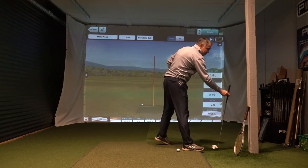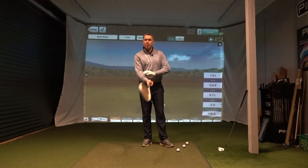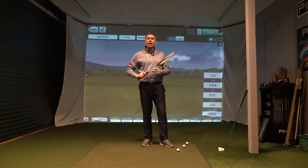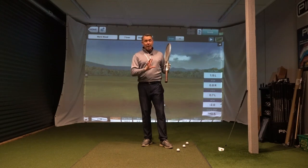So what you're going to need for this is a tennis racket. I want to talk about the role of that right arm as you're going through the strike to give you the feeling of drawing that golf ball.